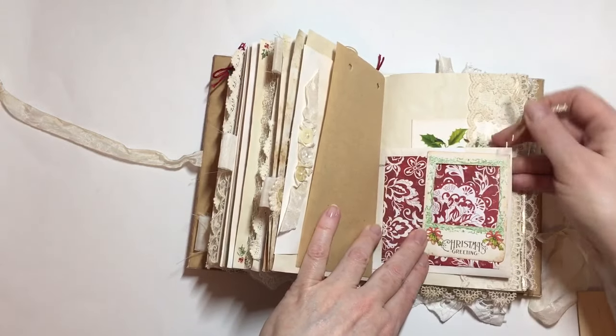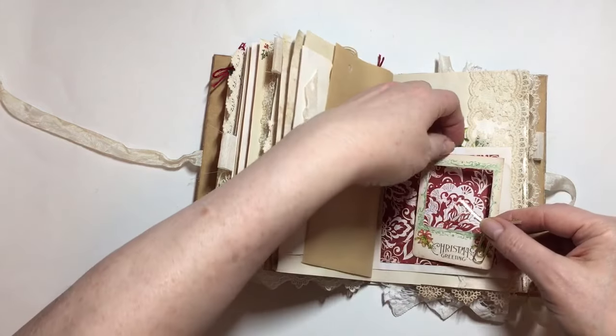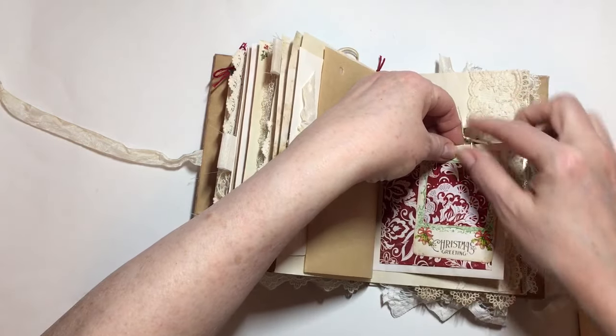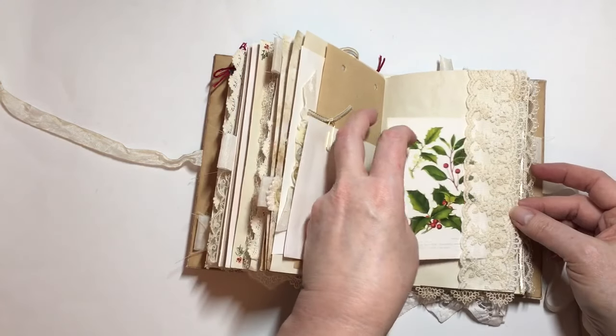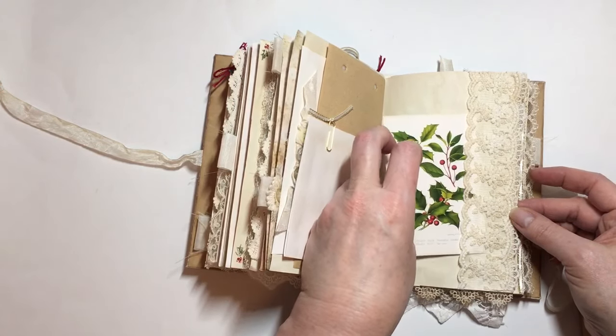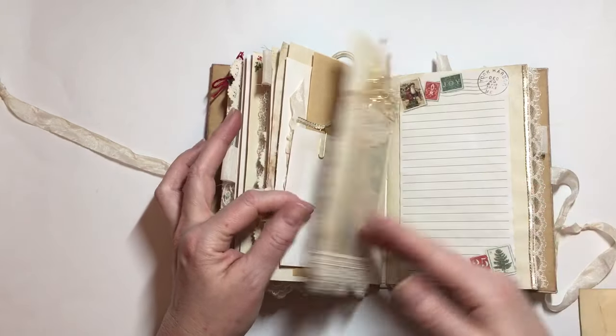I've clipped on this photo overlay here, and that's the other side of that envelope — it's open at the side. It's really pretty. I think that's mistletoe — no, that's holly in that pocket.